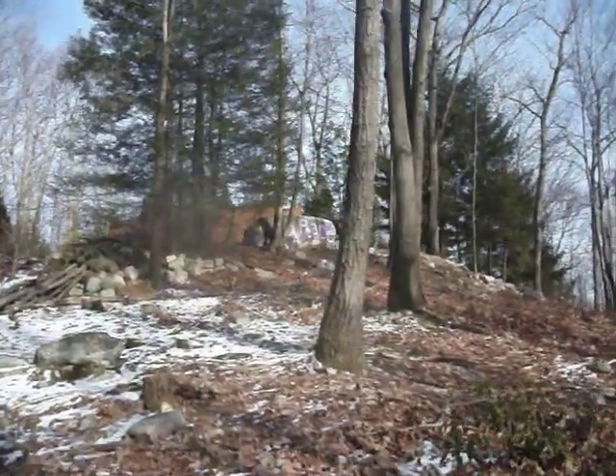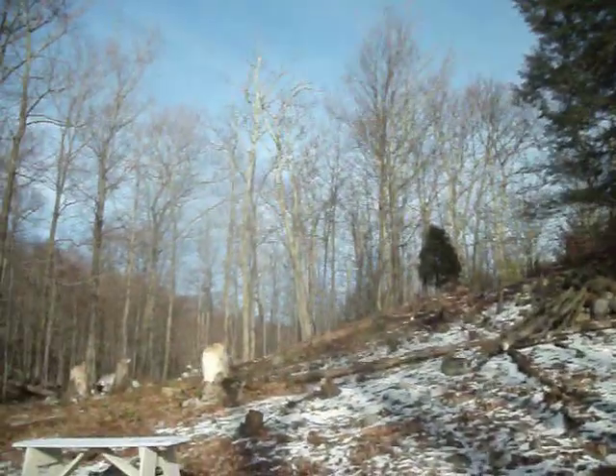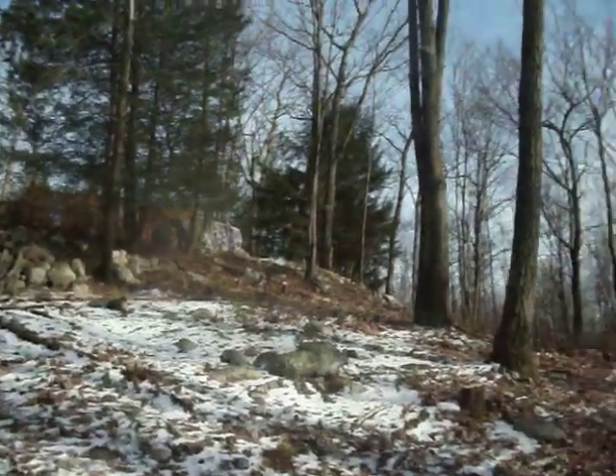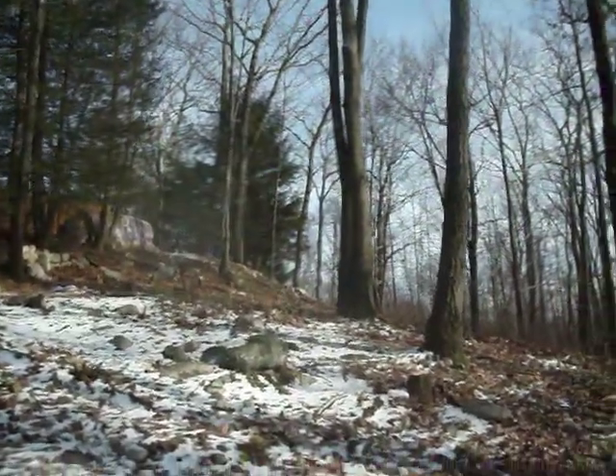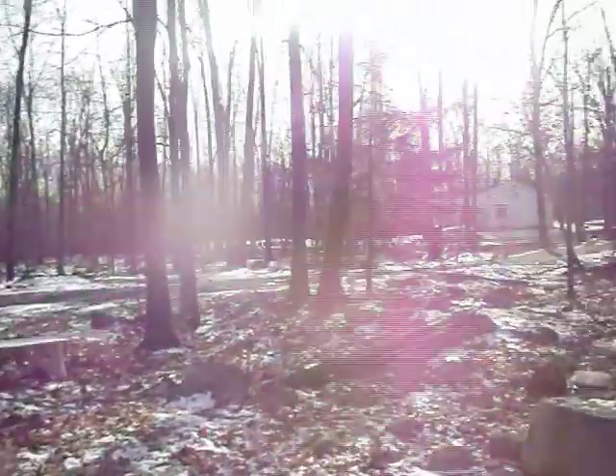Let me just give you the perspective of the Peace Rock. Here's the Peace Rock. There's the terrace — the area that would be all terraced. There's Saxton.